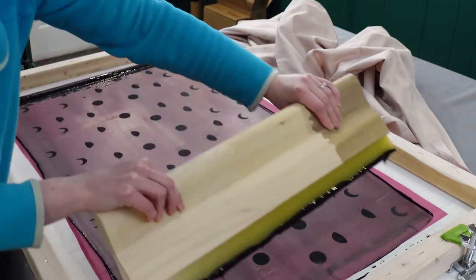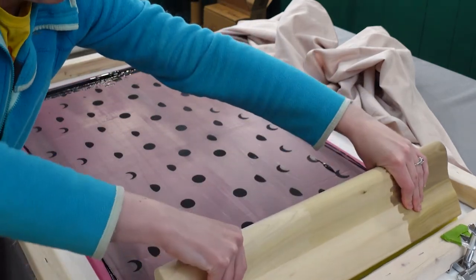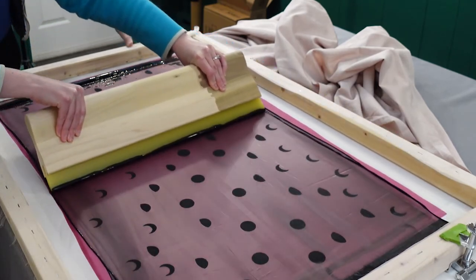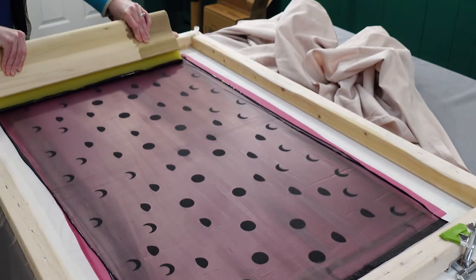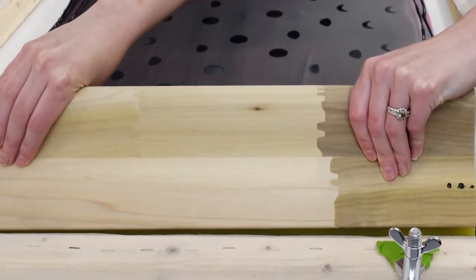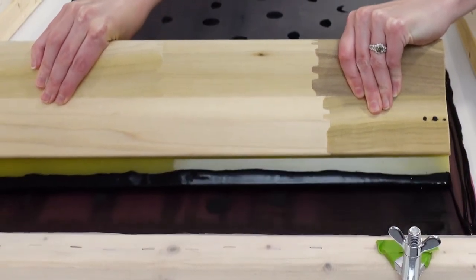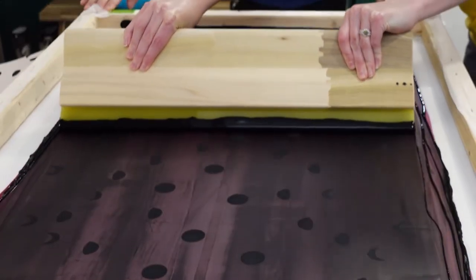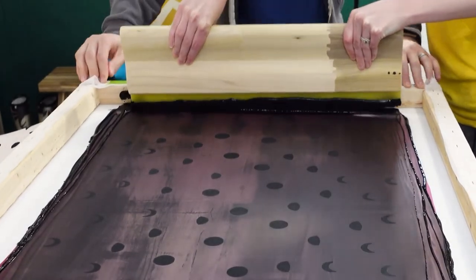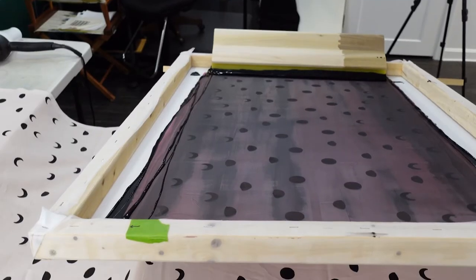When actually pulling the ink, press down on the screen and do two passes to make sure the ink is pushed through. Throughout the entire process, make sure your squeegee is held at a 45 degree angle. Since I'm using water-based ink, it's really important to flood right away after printing to ensure the ink doesn't dry in the mesh. You can also mist water over the screen if you're going to walk away for more than a few minutes.